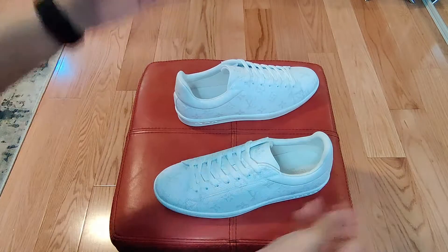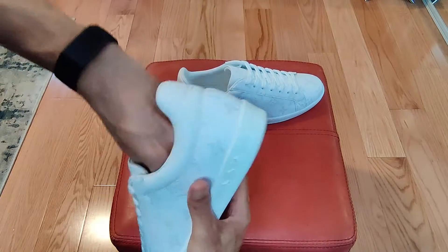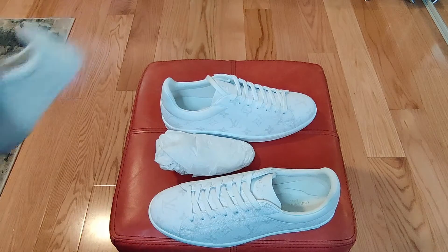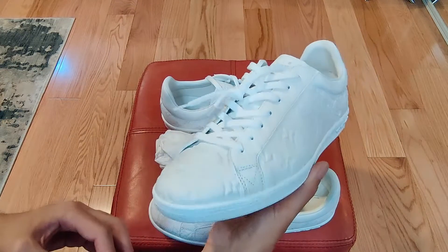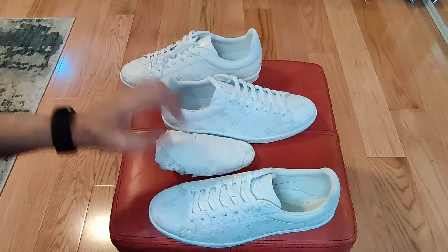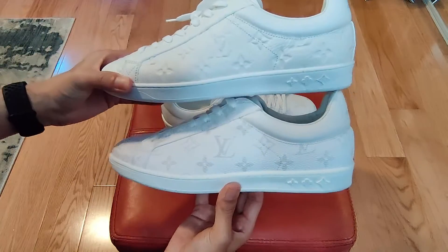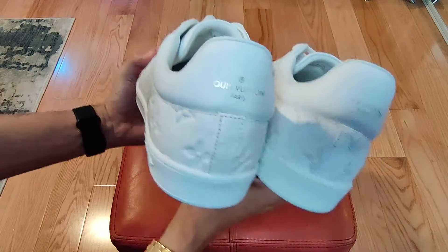As you saw, they came with dust bags — two dust bags — just normal little tissue on the inside. Haven't worn them yet, haven't even worn the other ones I got yet either, but that should change fairly soon. As you can see, this is what you get with the leather embossed and this is what you get with the monogram canvas — essentially the same sneaker, only difference is obviously the materials used.